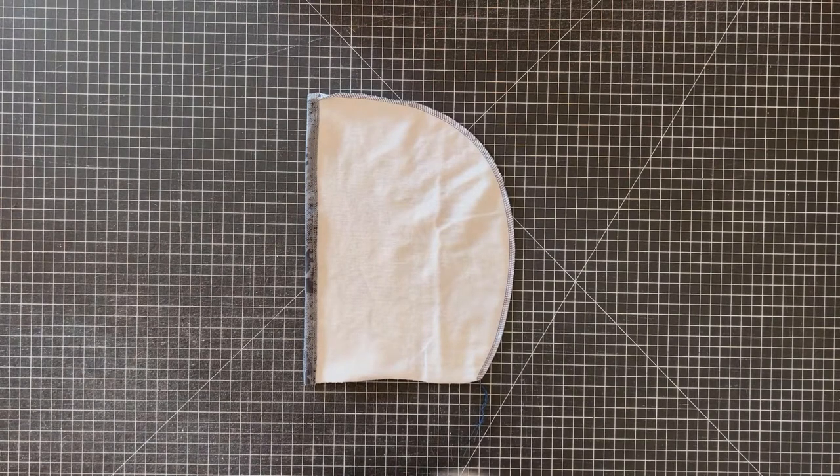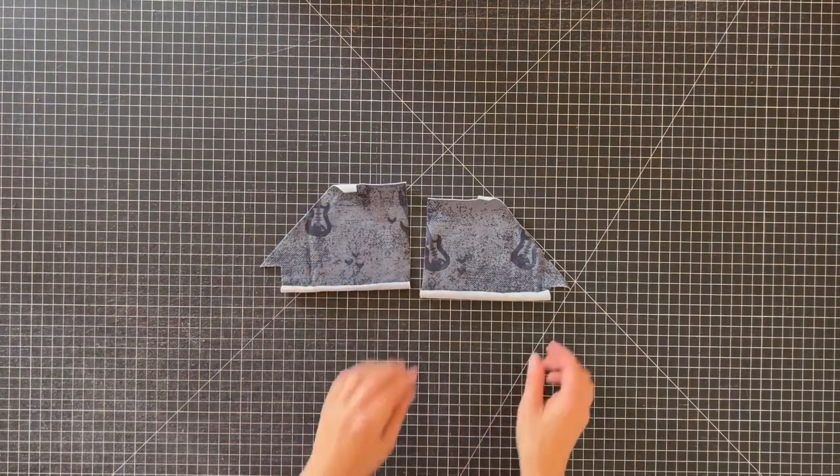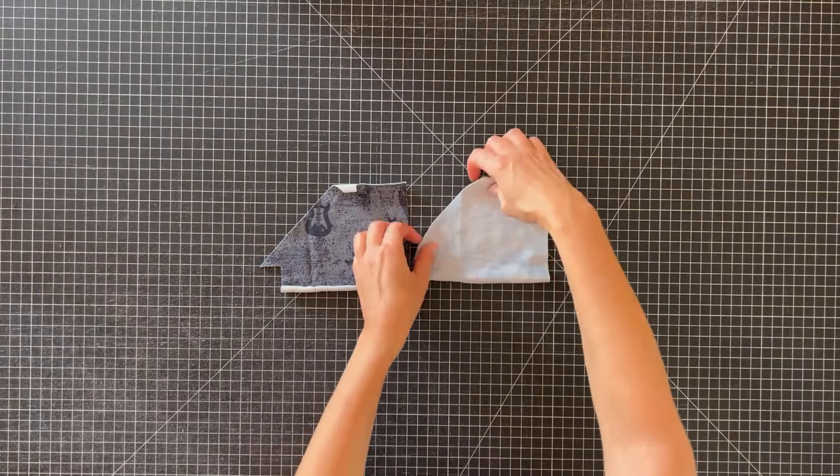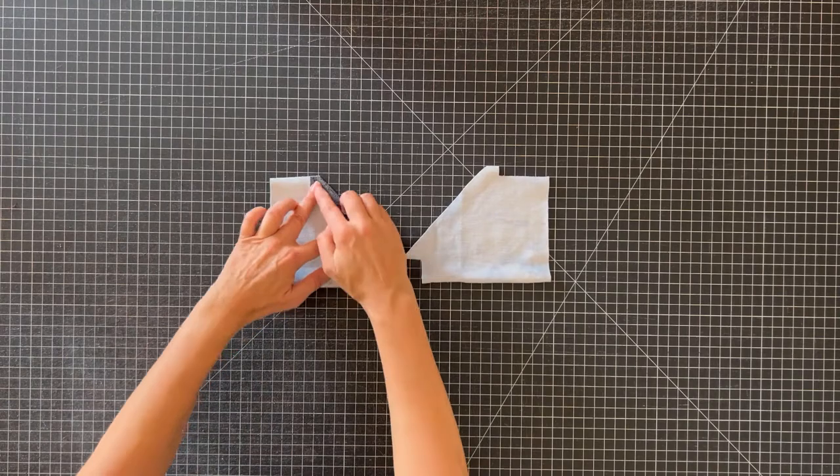Let's work on the pockets. First, fold the pocket opening hems down towards the wrong side. You won't need to measure as you'll just be folding them right at the right angle created by the hem allowance. Then use your narrow cover stitch or twin needle to hem.